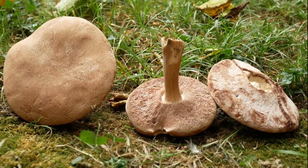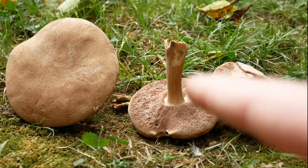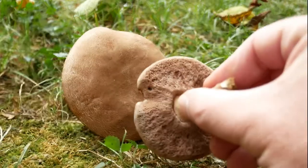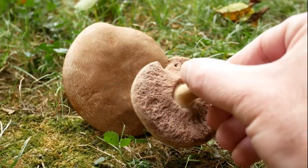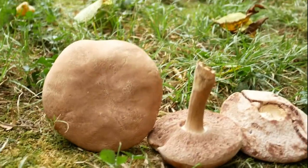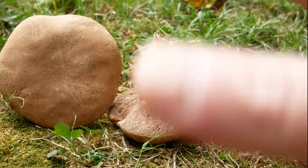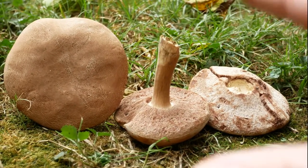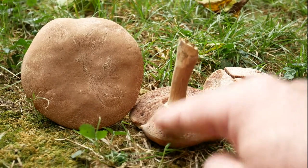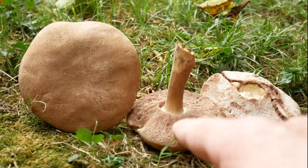Back again to do a quick video on this. This is a bolete mushroom. You can see it has pores under the cap, not gills. And a general rule with boletes — the poisonous or bitter ones, the pores will stain blue, or really dark, almost blackish blue color, which these aren't.